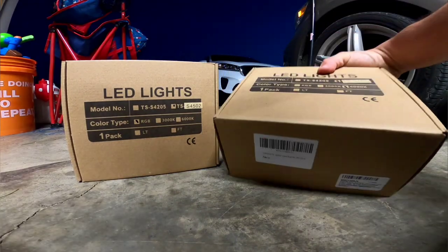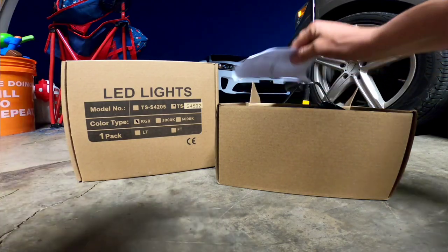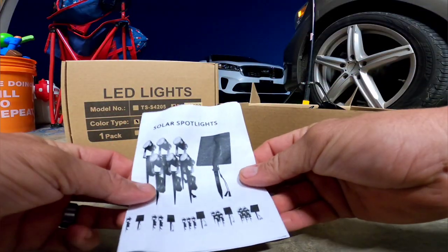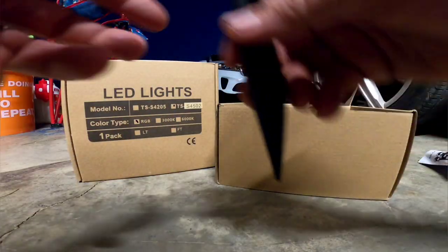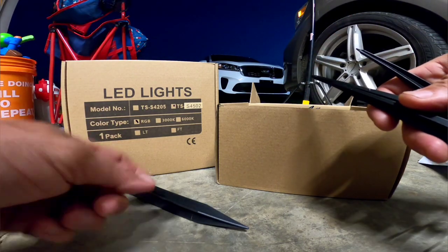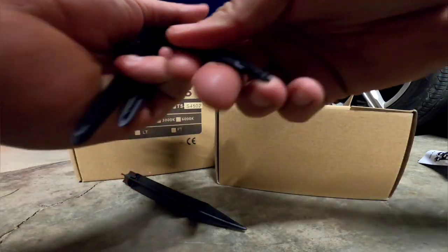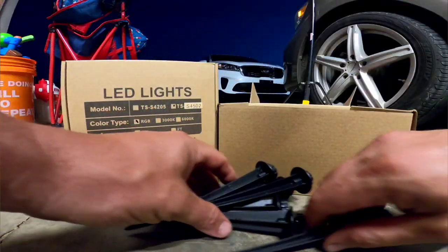Let's go ahead. I'll give you guys a quick rundown. If you're new to the channel and you didn't see the RGB video I did — in here you've got your instructions, you have your stakes, this is for the solar panel, and then you've got the metal stakes for the lights. These are metal.